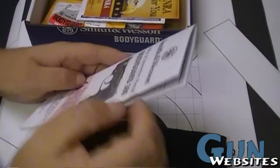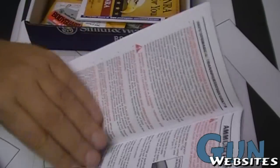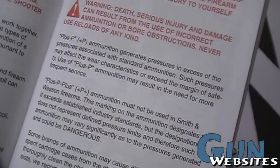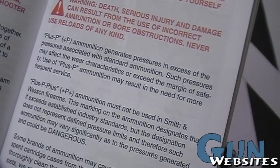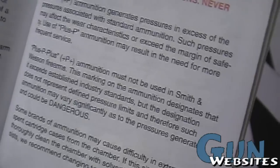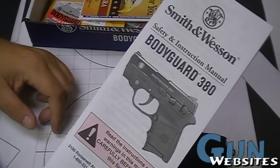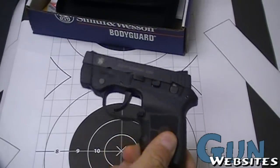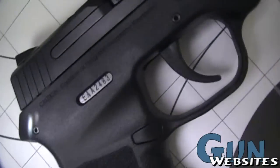We've got the instructions here — I just wanted to check what it says about ammunition. When it comes to plus P, it says plus P is okay, however it can accelerate wear on the firearm. And plus P plus, it says, should never be used in Smith & Wesson firearms. So you get a pretty nice manual with it. Great little pistol.